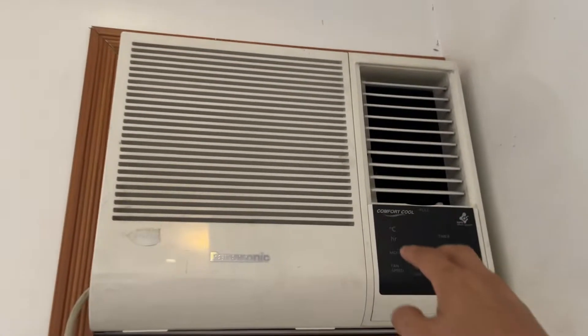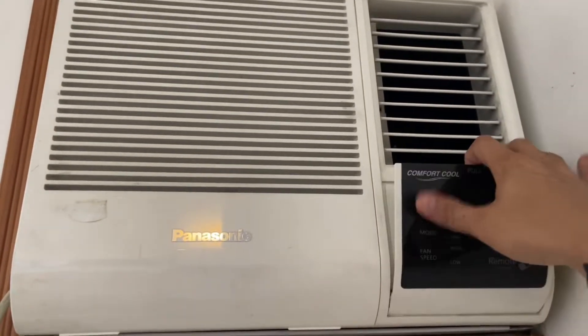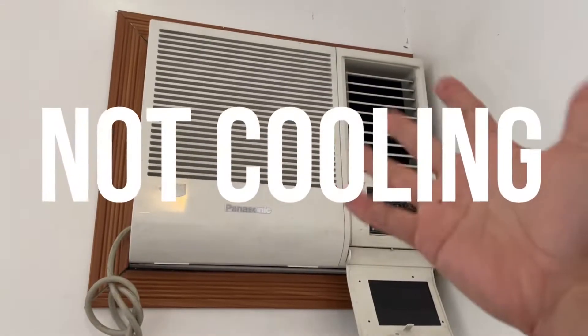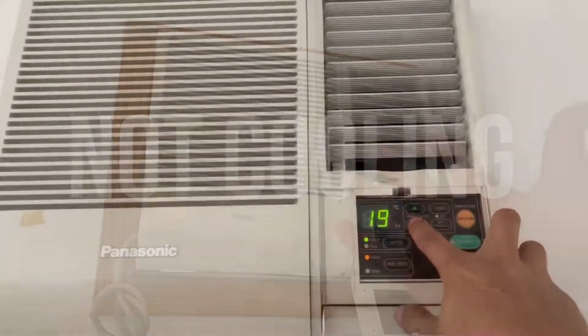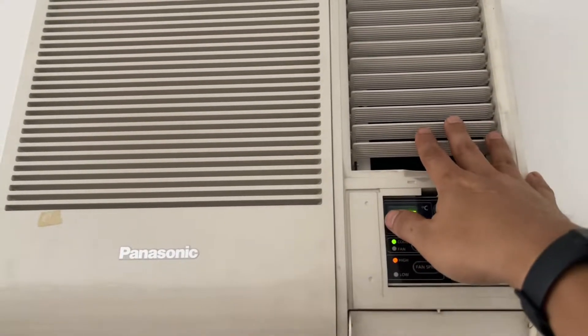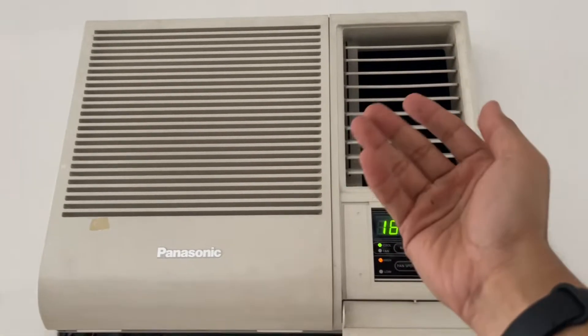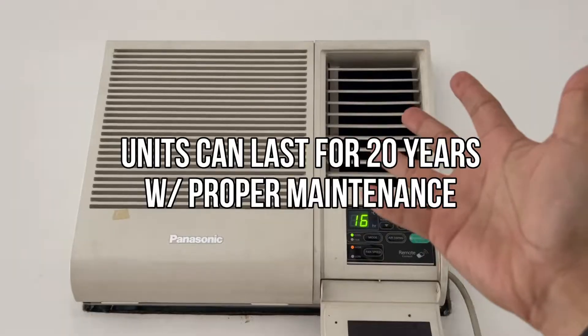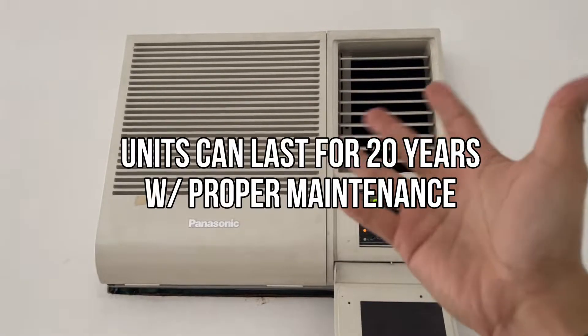We have two window type air-conditioned units at home that need some maintenance. One of them is no longer turning on and both of them are not performing well with air cooling. We have used both of these units for almost seven to nine hours a day for the past six years. Some say these units could last for more or less 20 years with proper maintenance.